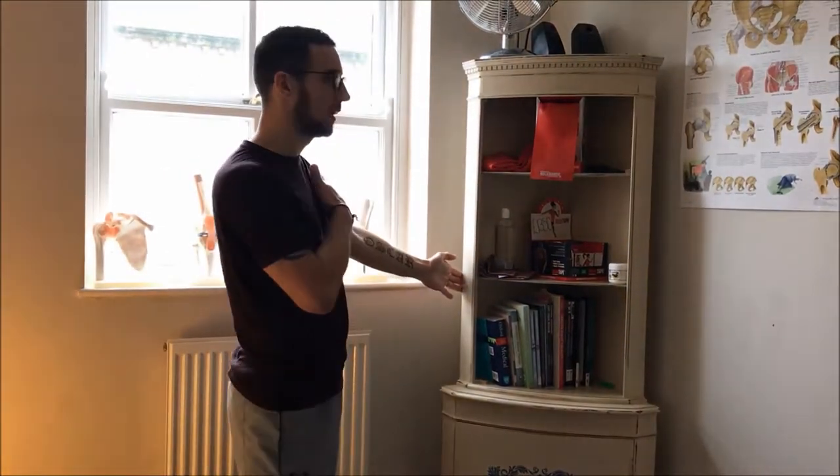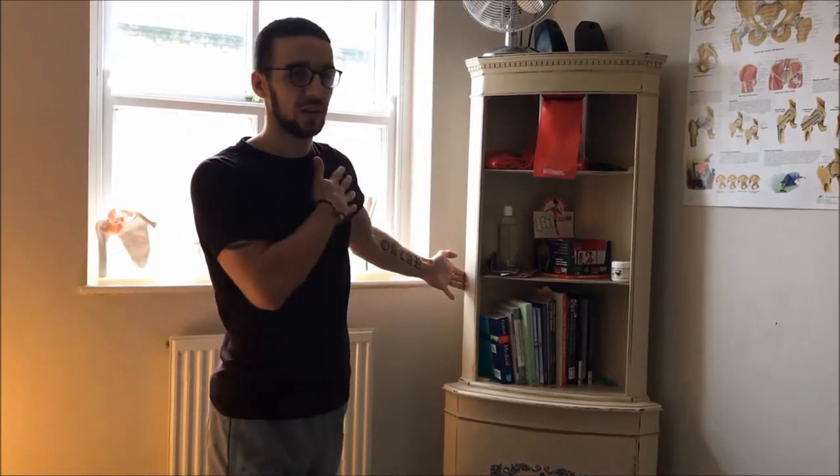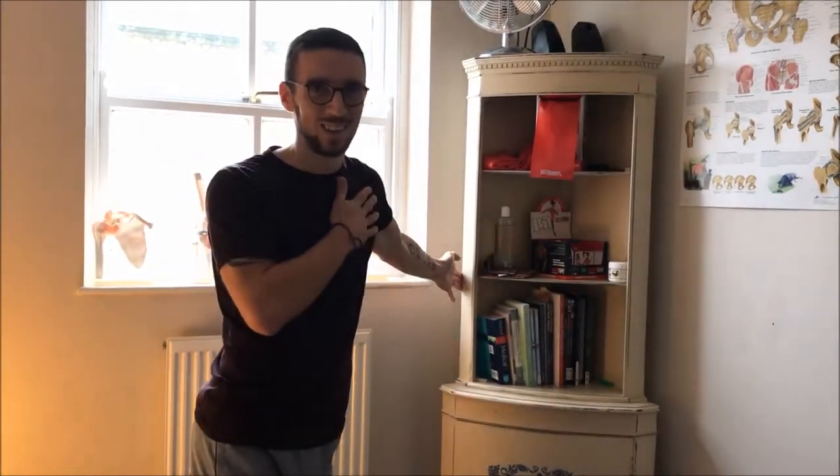Ten reps on both sides. Once you've done the upper position, switch straight into the lower: one, two. You'll normally feel the stretch more across the tenderness attachment into the shoulder. Keep going until you've done ten each side, then swap and do the other side.